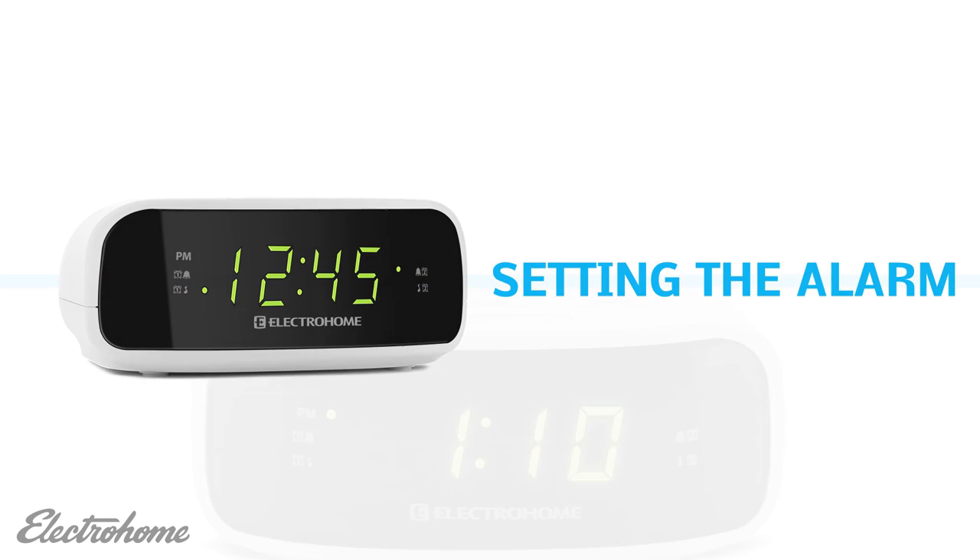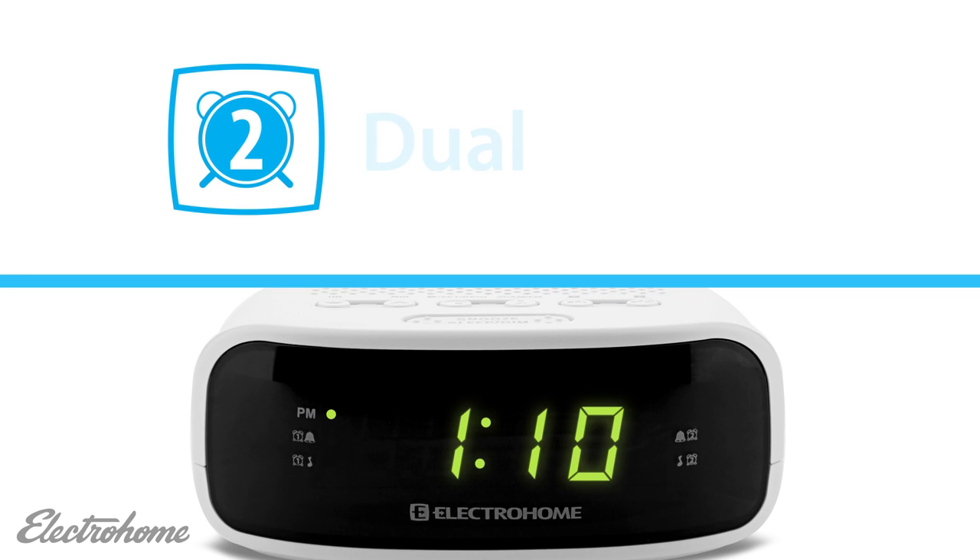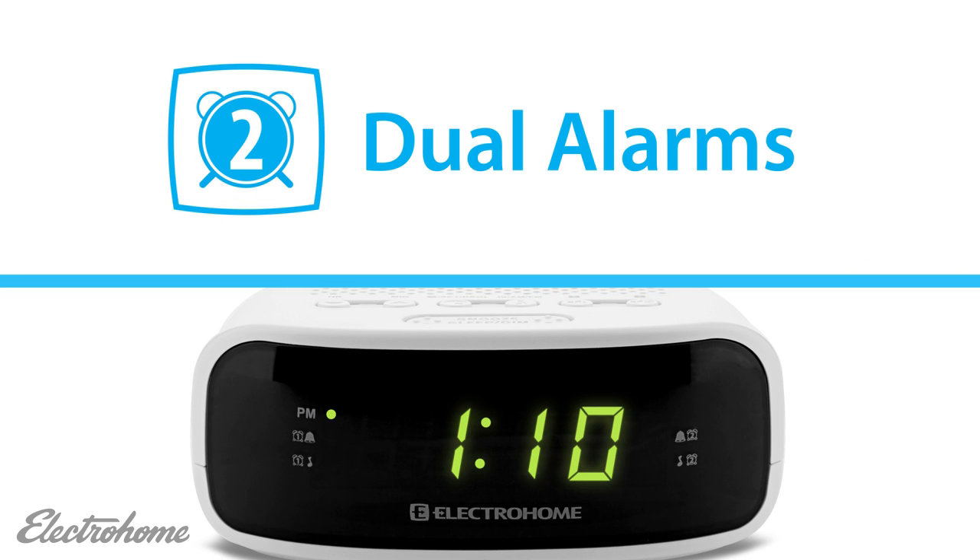Setting the alarm. You can preset and store two separate alarm settings. It allows you to set an alarm for yourself and a second as a backup, or use the second independently timed alarm for a partner.